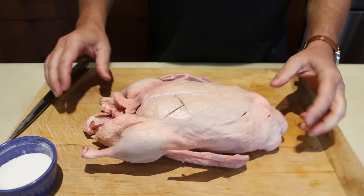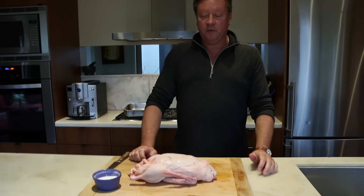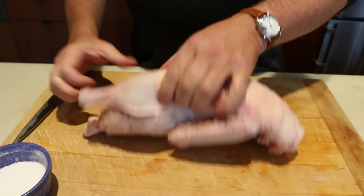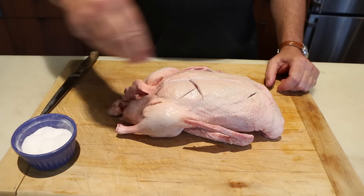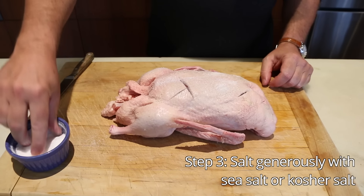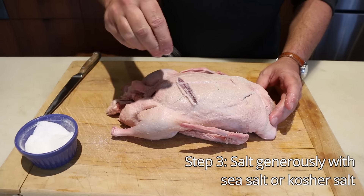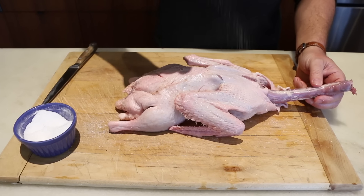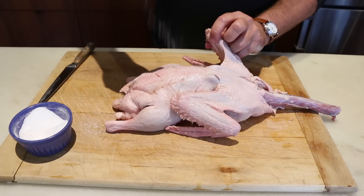So are you serving this duck at the table whole? Yes. And those slits are no problem — you can see where they are. Now all we do is take some salt. You need a fair bit of salt; it'll help draw the moisture out. Rub it all in. This will give you a nice crispy skin. You can add a rub if you'd like, but when you have good meat like this, all you need is salt.